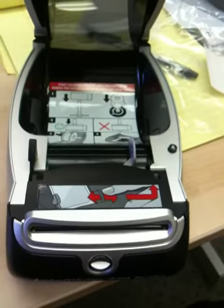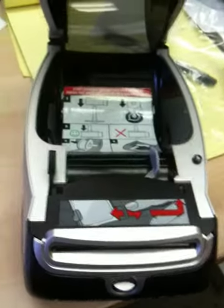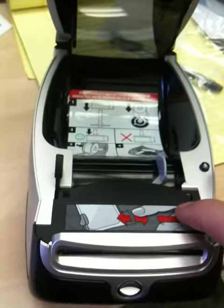So Josh, if you open the top hatch of your Dymo printer like this, you can see this area is the printhead.